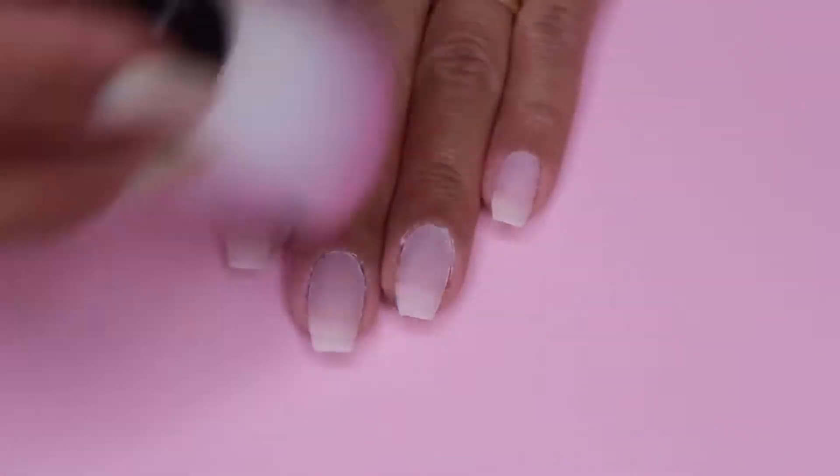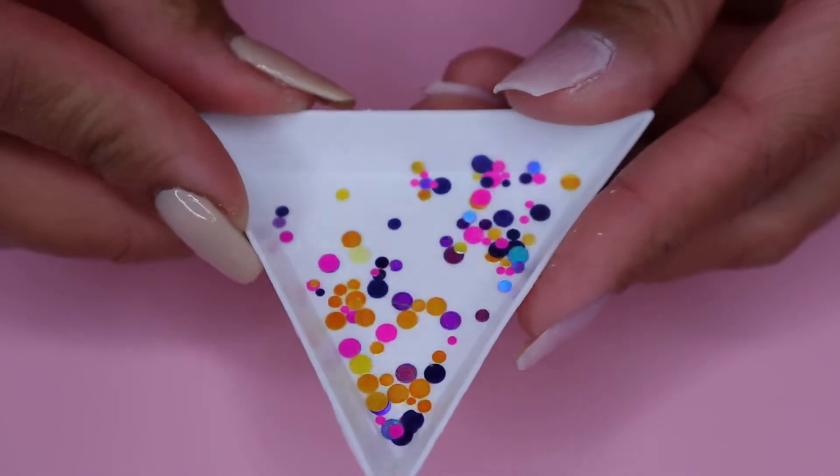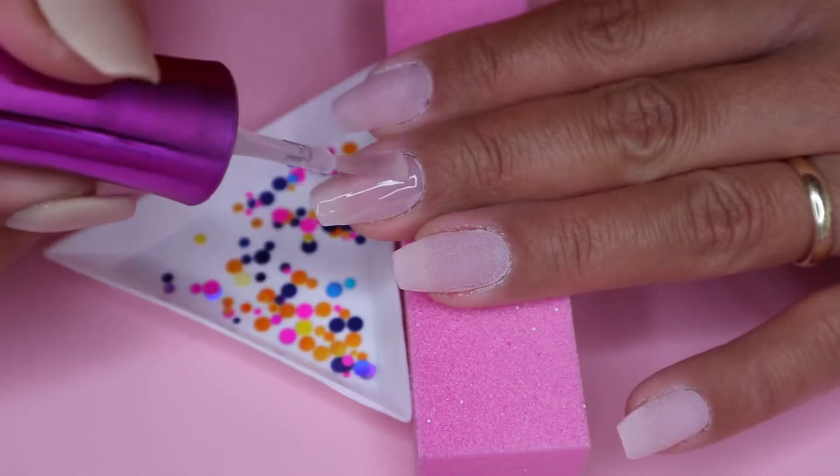So then once I'm finished with the third coat of the powder, I brush off all the excess and then I move on to my round chunky glitters. So I will be applying the chunky glitters on my middle and ring nail.